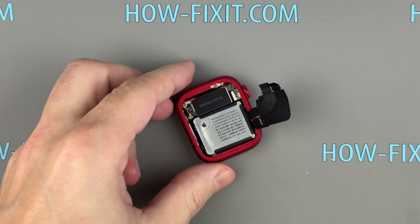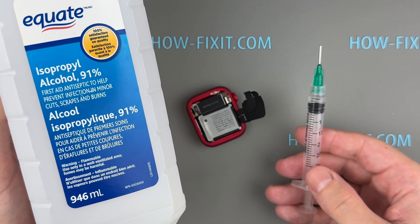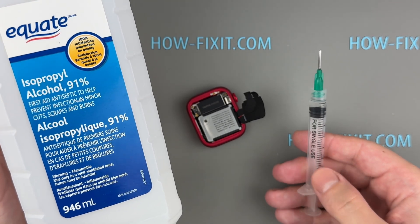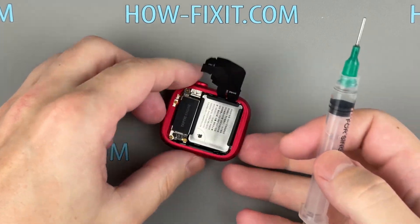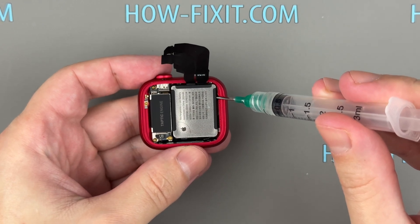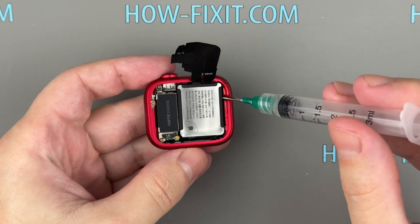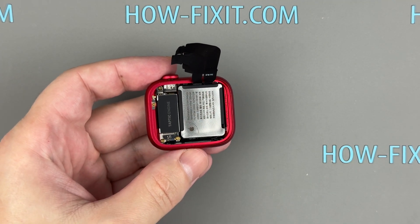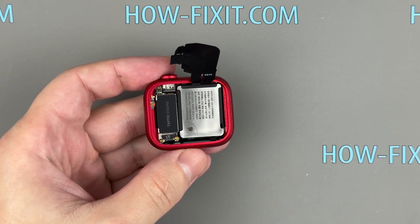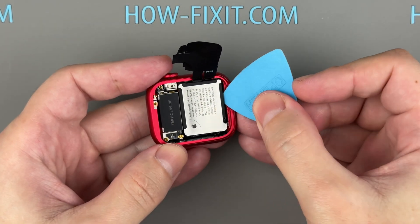The Apple Watch battery is glued to the watch body. Apply isopropyl alcohol under the battery to loosen the adhesive and wait a few moments. Then use a plastic tool to carefully pry out the battery.